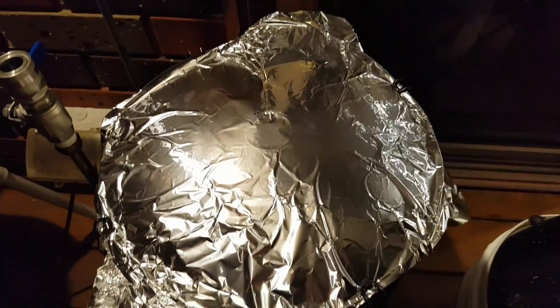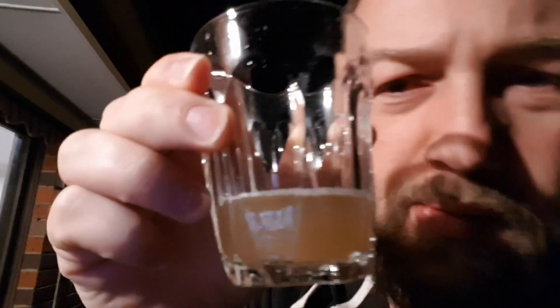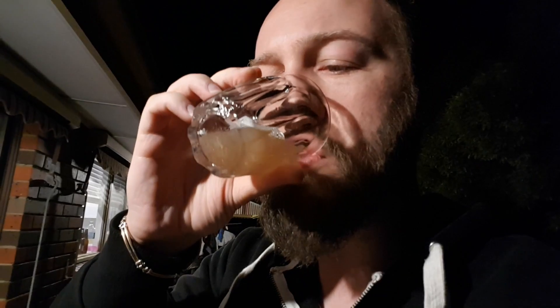And then I'm going to put some blankets over it and we'll just leave it. So here's a warm sample — it's a bit cloudy, but a lot of that's just particulates that will fall out of solution. Let's have a taste. Yeah, and there we have it — it's a thing of beauty.